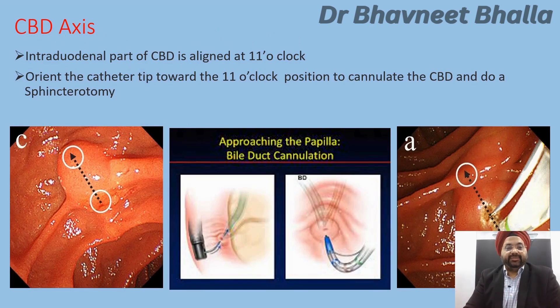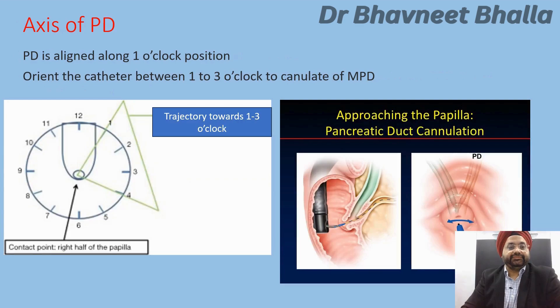If the target is the CBD, remember that the intraduodenal part of the CBD is aligned at the 11 o'clock position, and you must orient the catheter tip towards 11 o'clock to cannulate the CBD and perform a subsequent sphincterotomy. If the target is the pancreatic duct, remember that it is aligned along 1 o'clock, and you must orient the catheter between 1 and 3 o'clock to cannulate the MPD.